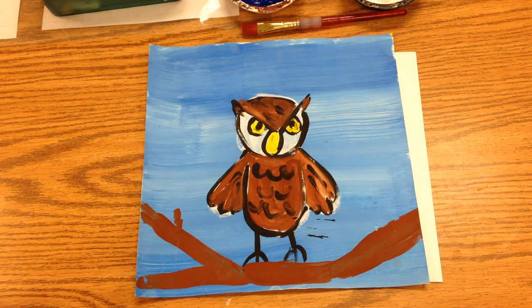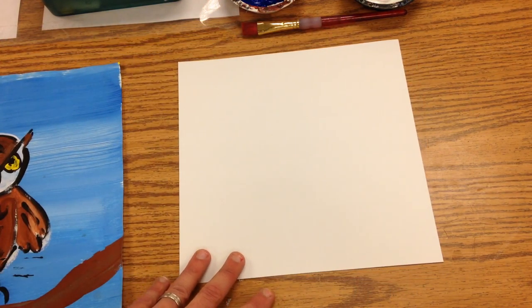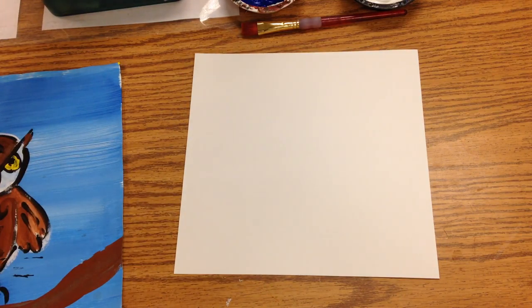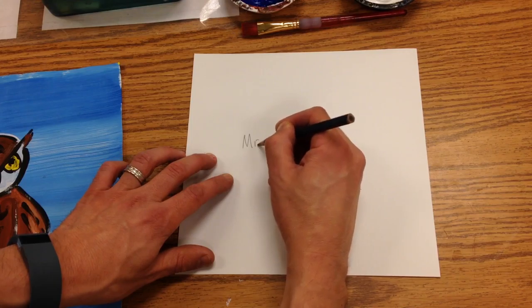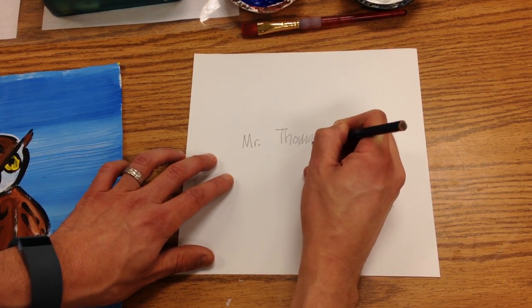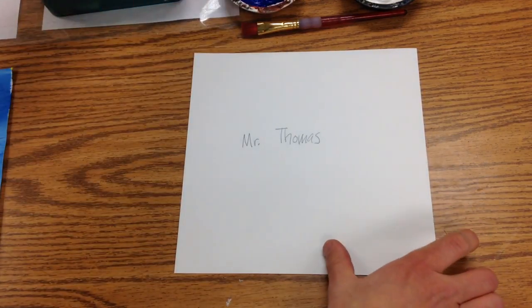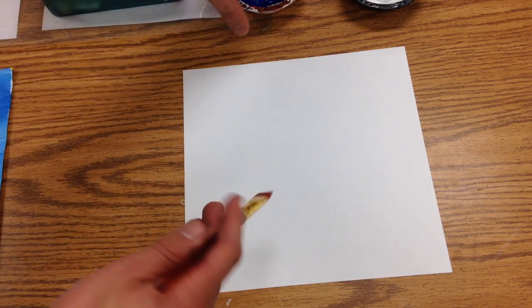Today we're going to make the blue sky that's going to go behind our nighttime owl. The first thing we do is always the same — we take out our pencil and we write our name. Then you're going to turn the paper over and use this flat brush, which covers a real wide area.